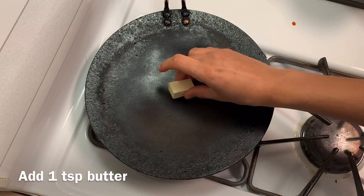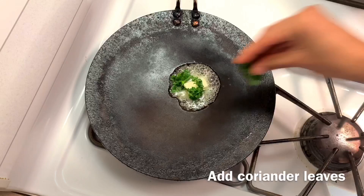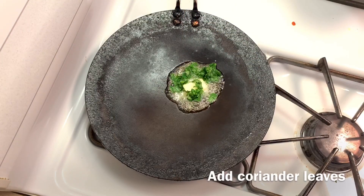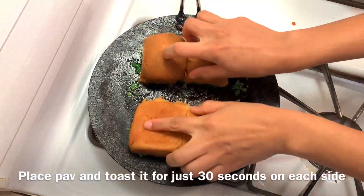Take a pan, add 1 tablespoon butter and a few finely chopped coriander leaves. Spread it all over the pan and toast the pav for around 30 seconds on both sides.